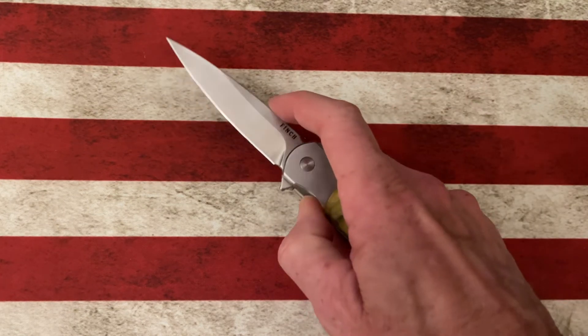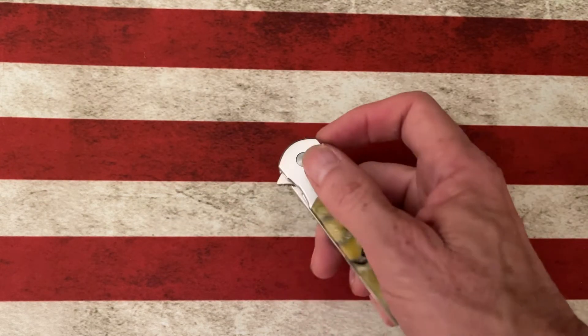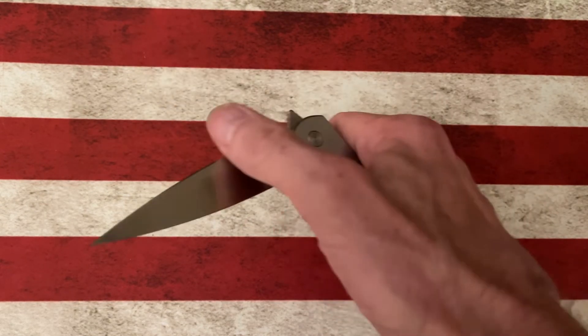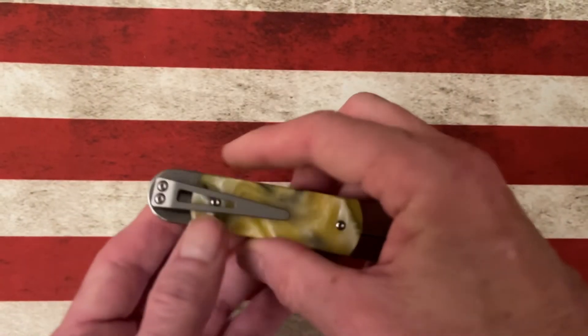It is a flipper, like all Finches are. Flip it like a Finch. The blade totally disappears in the handle when it's closed, so it really gives you a good profile in the pocket.